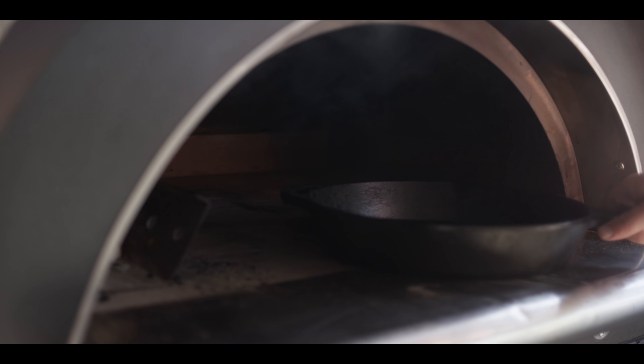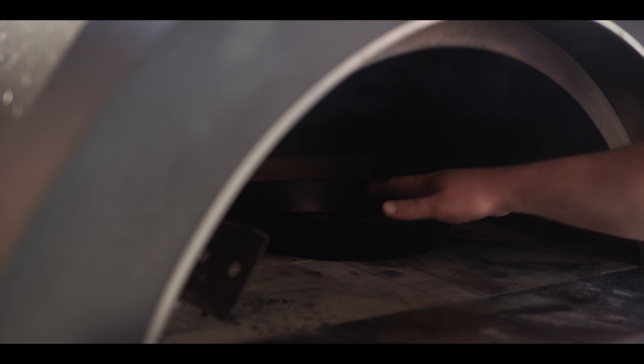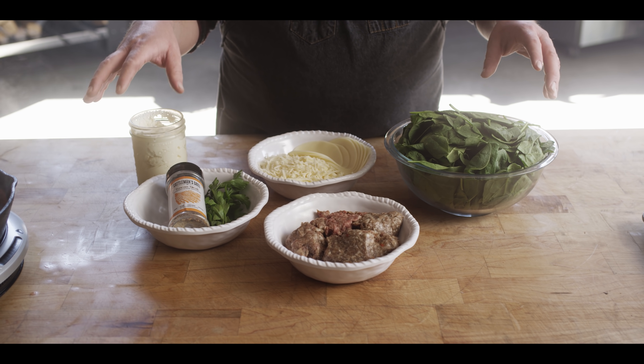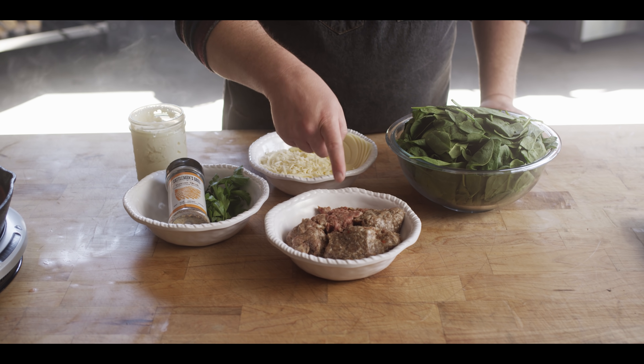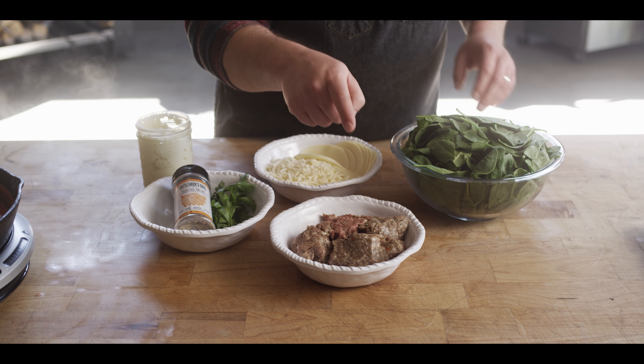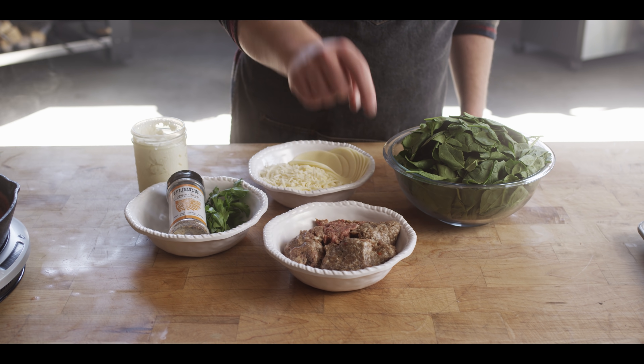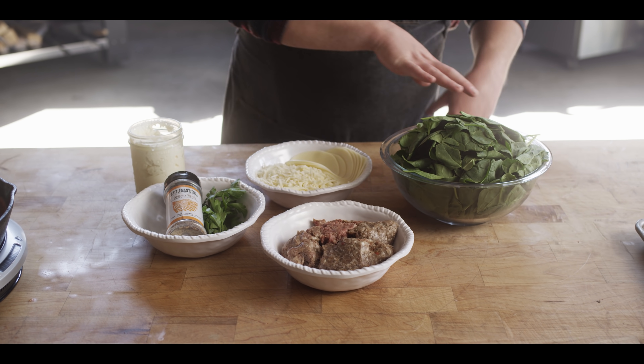We've got some Italian sausage to cook, so I'm gonna slide our cast iron skillet into the hot spot and get that warming up. Let's do a quick flyby of what we're making today: we've got our red wine Italian sausage, some spinach we're gonna cook down — we'll cook the sausage first, then the spinach in the same skillet.